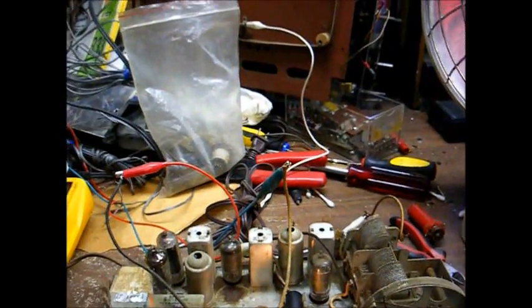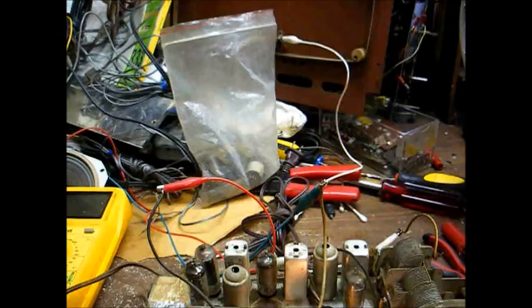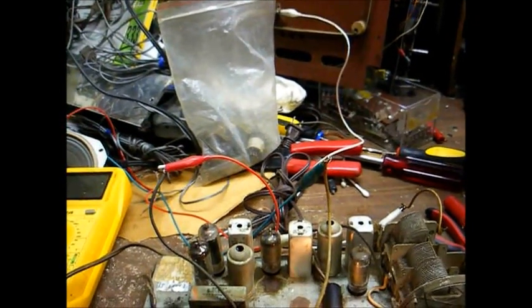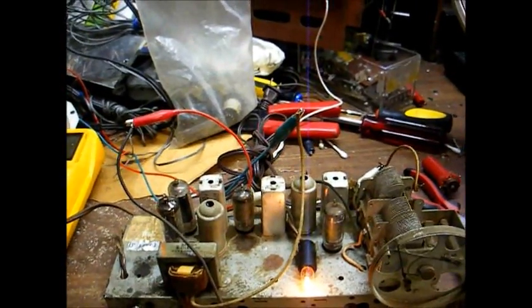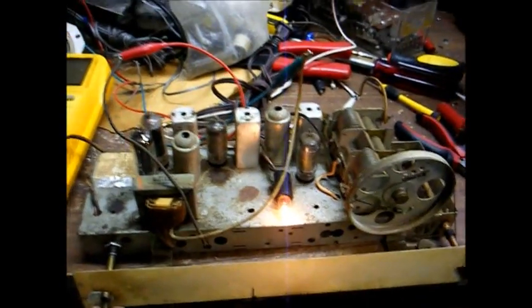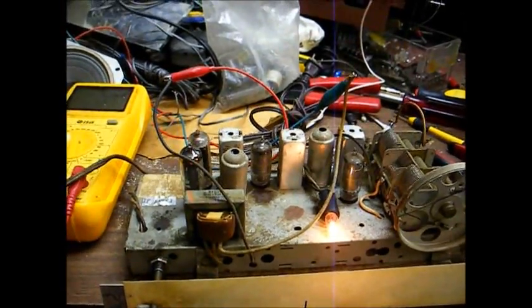I peeked at the schematic for this set, and it seems our voltages are about what they're supposed to be — the resistors inside that couplet are marked to be a little bit lower than what I'm measuring, but since our voltages are within tolerance, I'm not going to worry about doing anything to that couplet. All I'm going to do at this point is touch up the alignment — I probably won't even use a signal generator for that because it's really not that bad off — and then we'll call it done. Here we are on our weak 670 station and it's coming in pretty good, so I'd say this radio is working quite well.